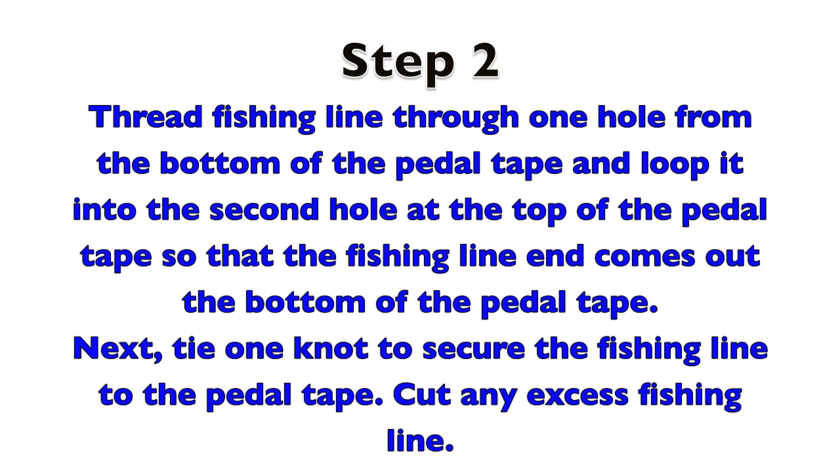Step 2: Thread fishing line through one hole from the bottom of the pedal tape and loop it into the second hole at the top of the pedal tape, so that the fishing line comes out the bottom of the pedal tape. Next, tie one knot to secure the fishing line to the pedal tape. Cut any excess fishing line.